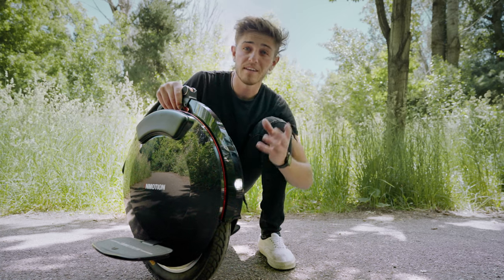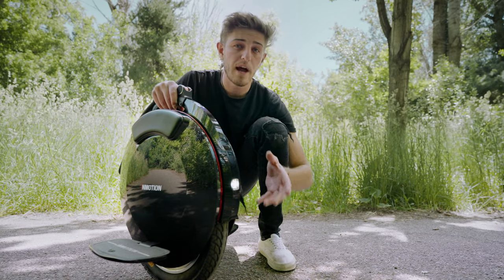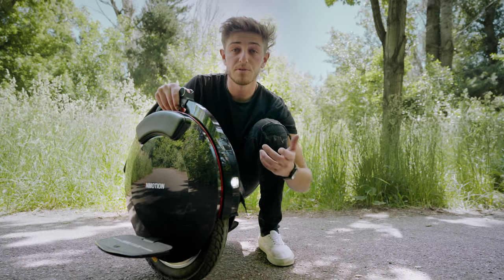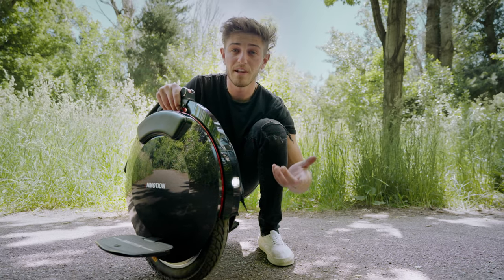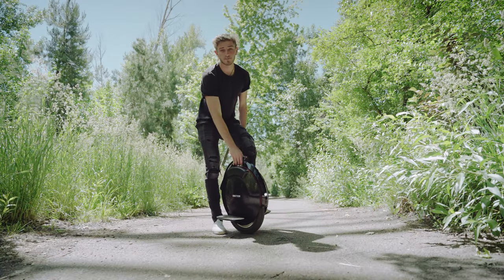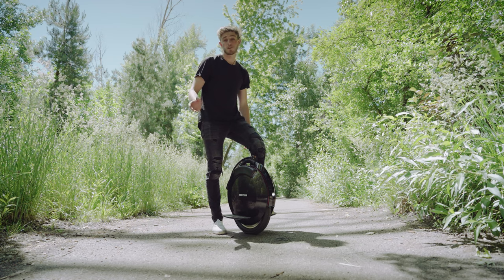I'm currently running in stealth mode, but the front light is actually really bright and you're very capable of doing night rides with it. It has a speaker that Bluetooth connects directly to your phone and it's very loud, making riding so much more fun. One of the main reasons I chose this exact model is because it's capable of riding up hills up to 30 degrees.